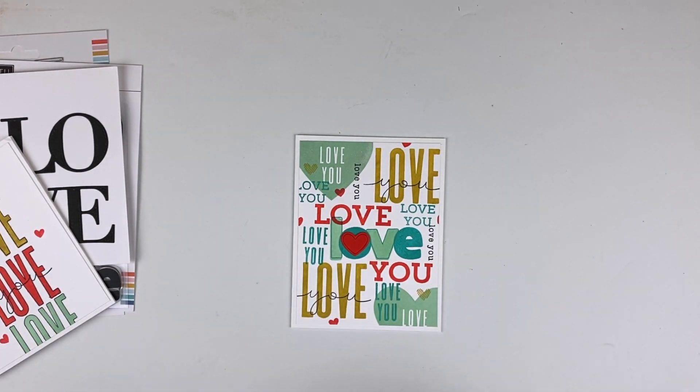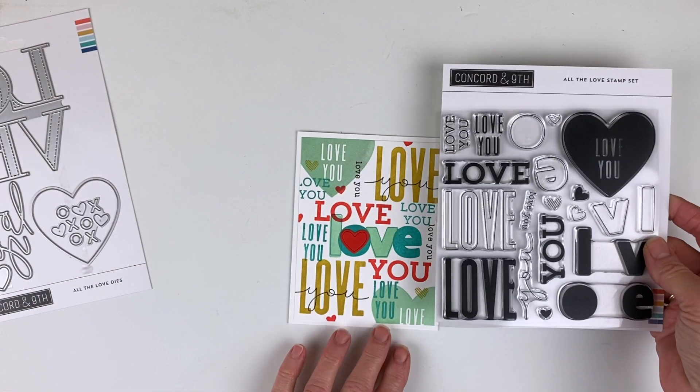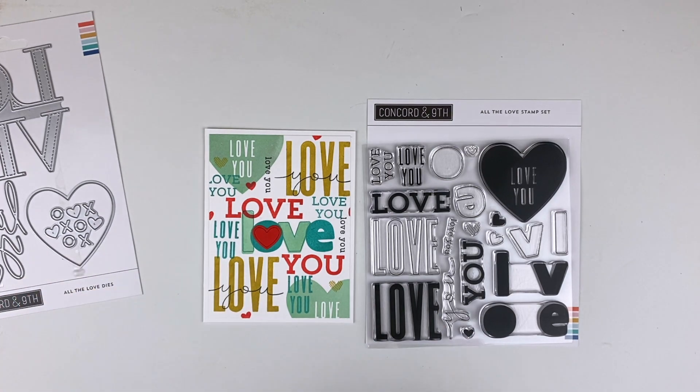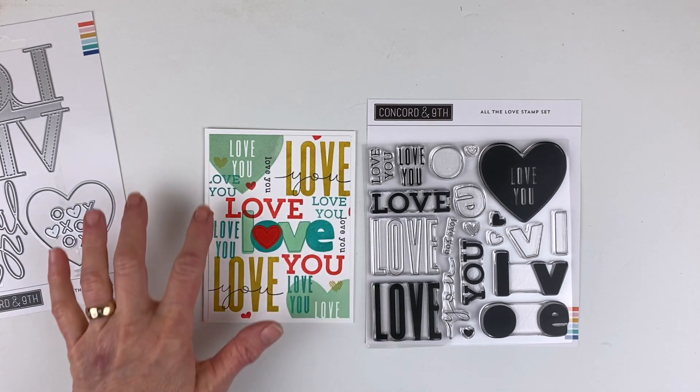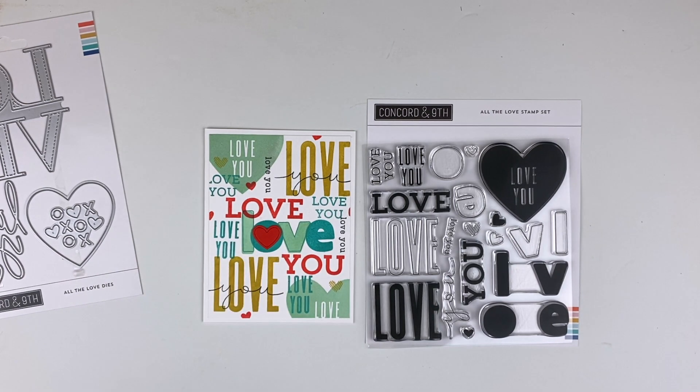For the second card, I chose to use every single piece in the stamp set and made kind of a collage or subway art thing. I used them all, just chose the same color palette, and the only thing I added was one of the little hearts that you die cut — I put it right over the O for just a little bit of pop.